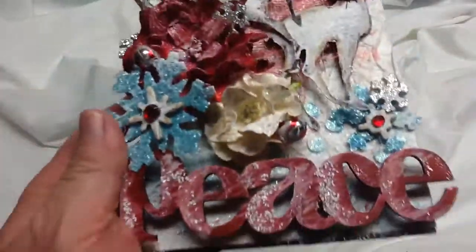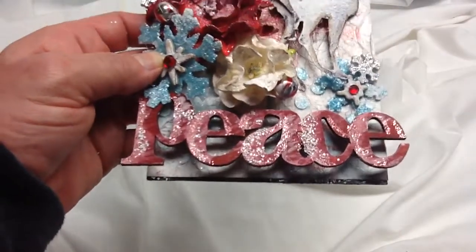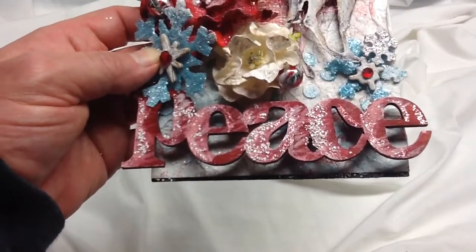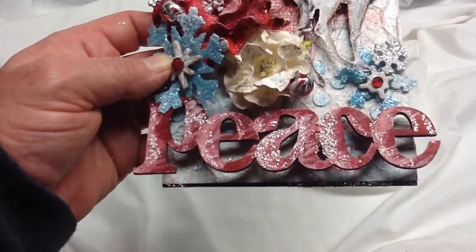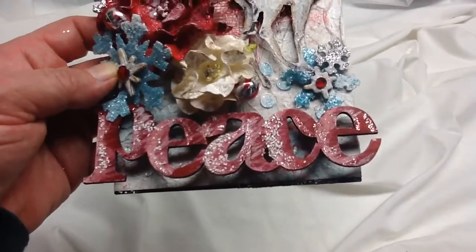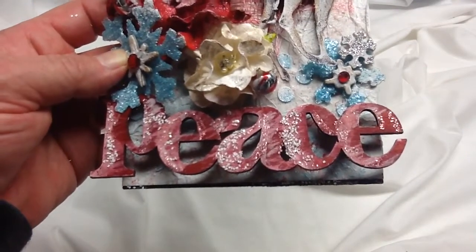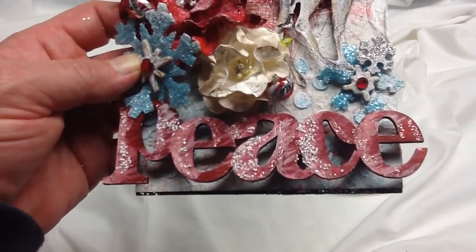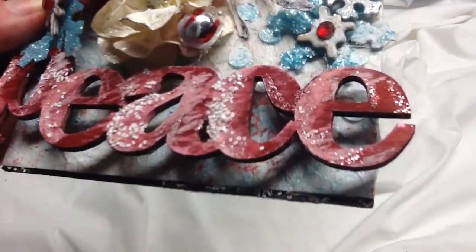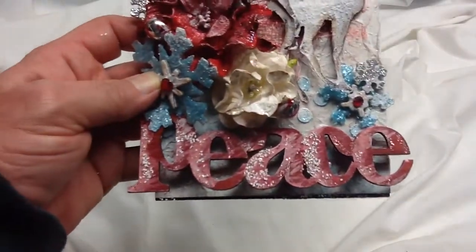Down here is a wooden Creatology piece from Michael's that I sprayed red. I added some stickles and dry brushed some gesso on it. What I should have done after spraying it red is sealed it with Mod Podge or a spray sealer, because then the gesso wouldn't have turned pink. To hide that, I found some chunky white glitter and tried to make it blend in as best I could.